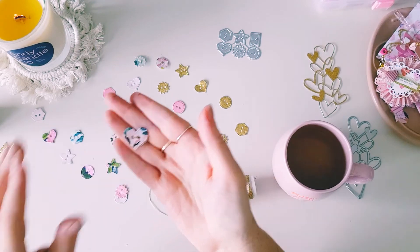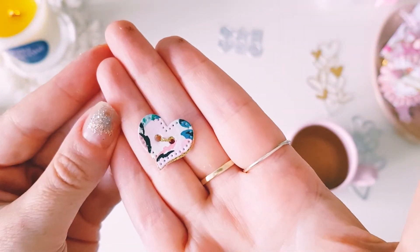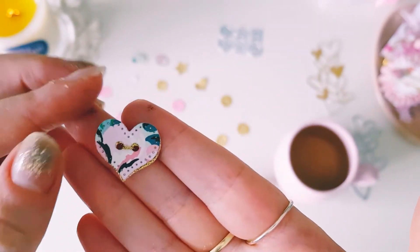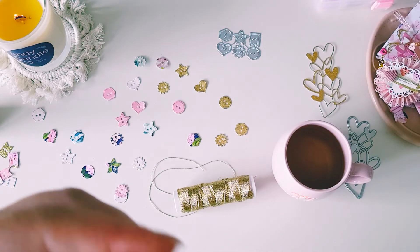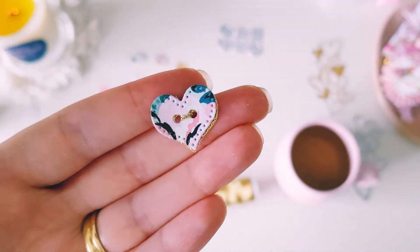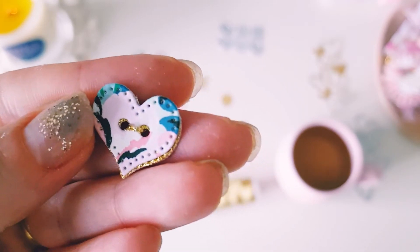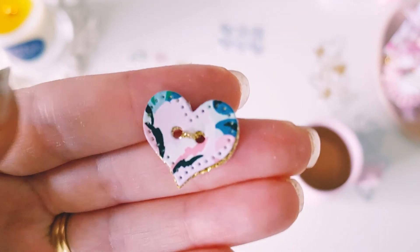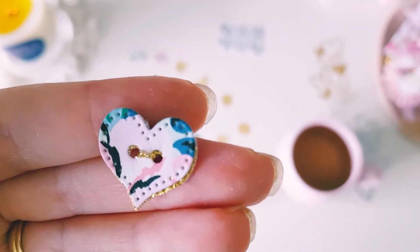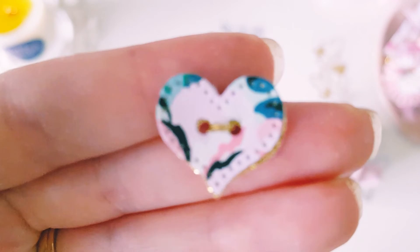I'm going to be adding some cute little foam dots or foam adhesive. Excuse my fingers — they're falling apart, I think I've got glue on them as well. There we go — you can just see that gold glitter cardstock sparkling through with those tiny bits of gold thread, and they turn out super pretty. So that's that one.